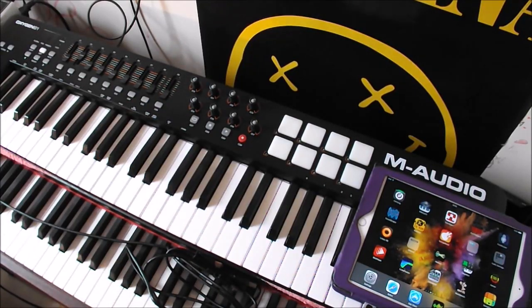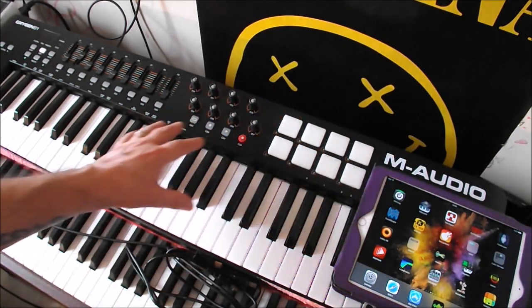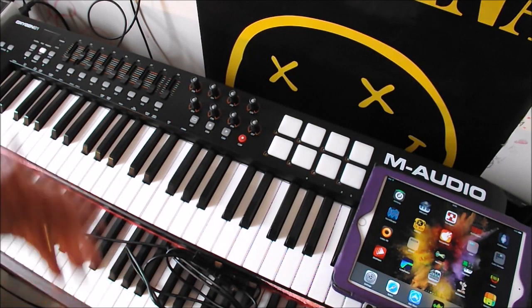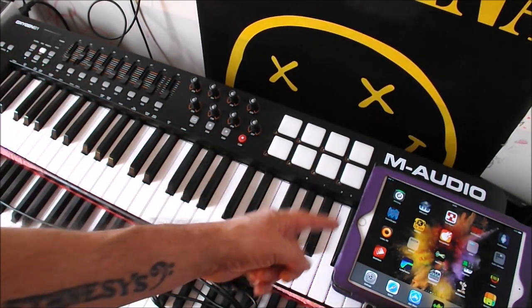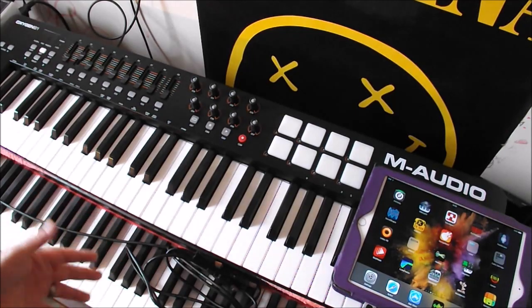Hey, hello everybody, welcome to the sound system. What we're going to do today is I'm going to show you how to connect an M-Audio Oxygen 61 — works with a 49 or whatever — to an iPad and an iPhone.